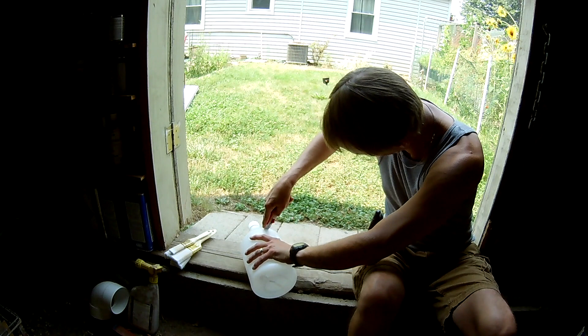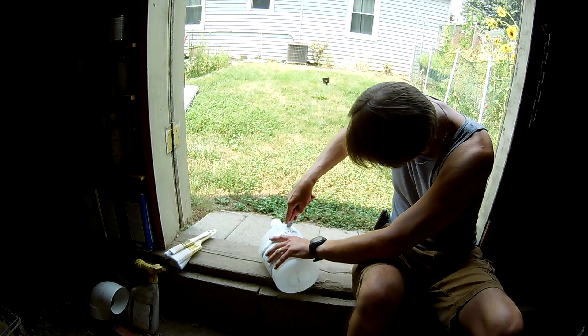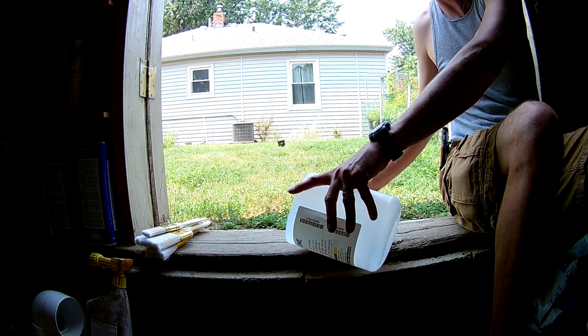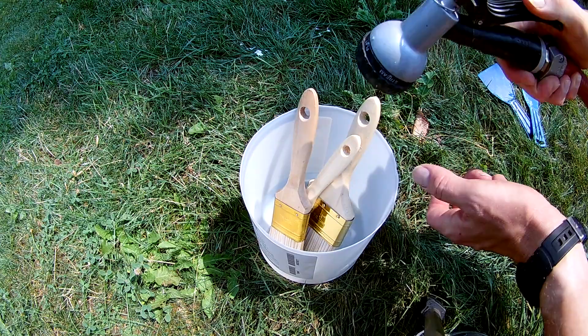Cut the top off. Now fill it with water. I'm just going to add some water till it comes up to about the top of the bristles there.